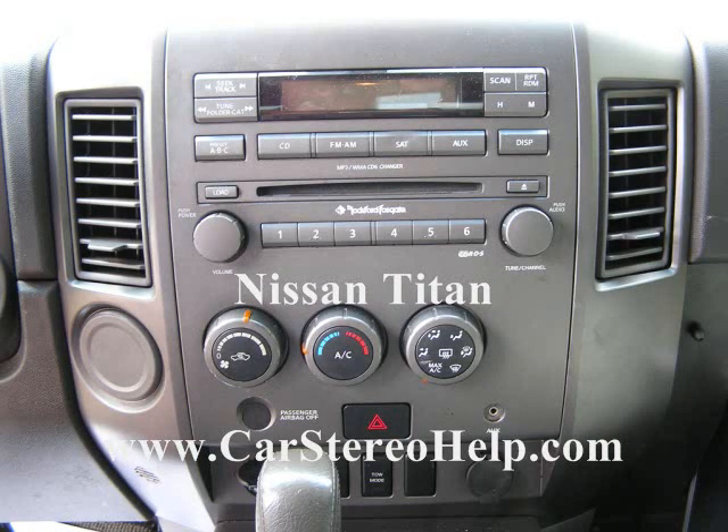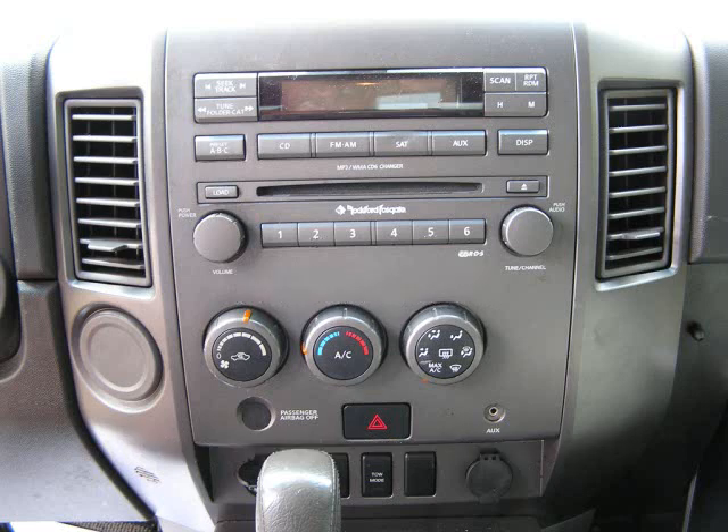Today we're removing the stereo from a Nissan Titan. We commonly see the stereo in shop for repair: the CD player, the display being out, no audio, or poor audio.